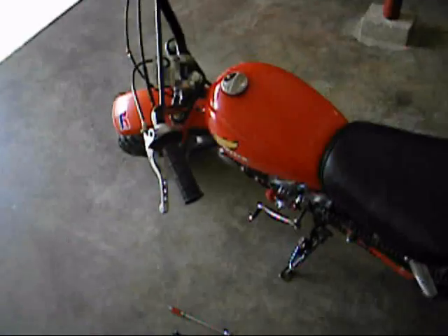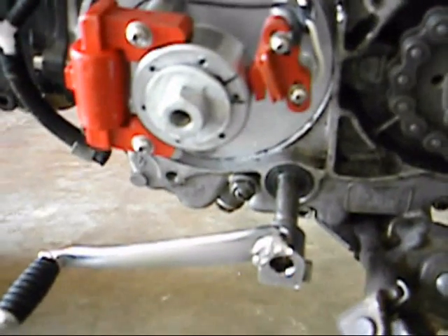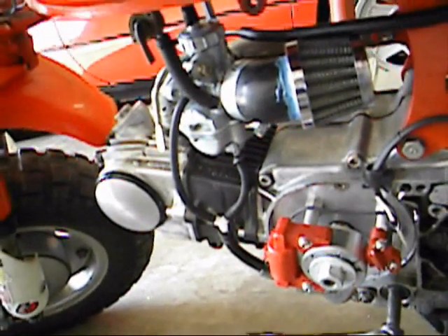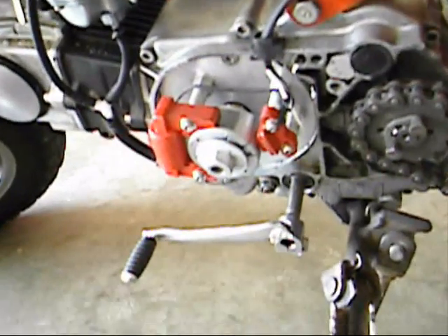Hey guys, this is a video that's been long-awaited about the $35 eBay inner rotor kit. Sorry for the bad video quality, but my camera's batteries won't hold a charge and I haven't bought a new one yet. I'm on my sister's camera, and here's my review of it.